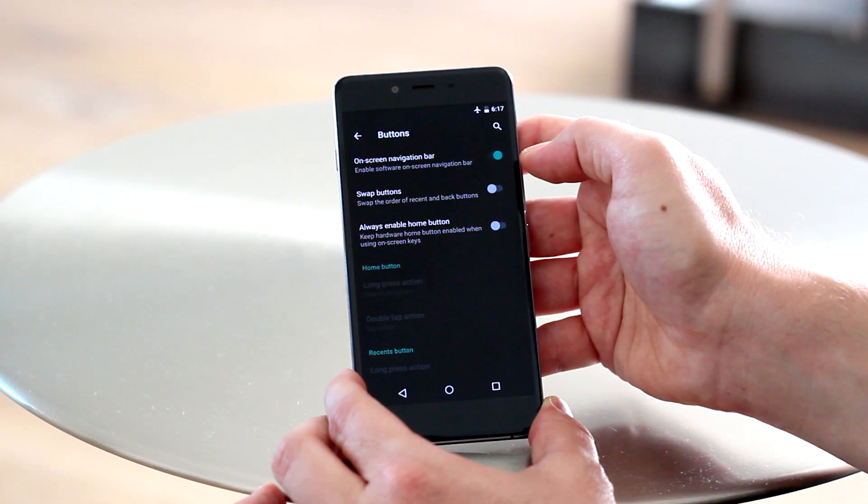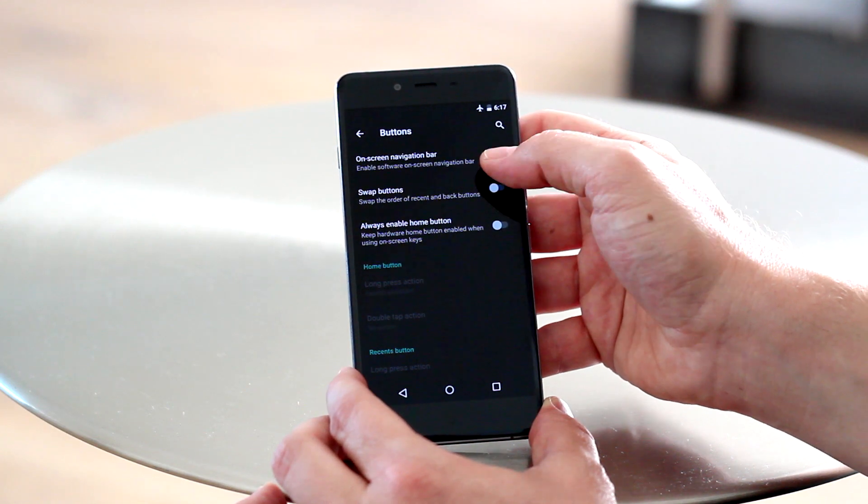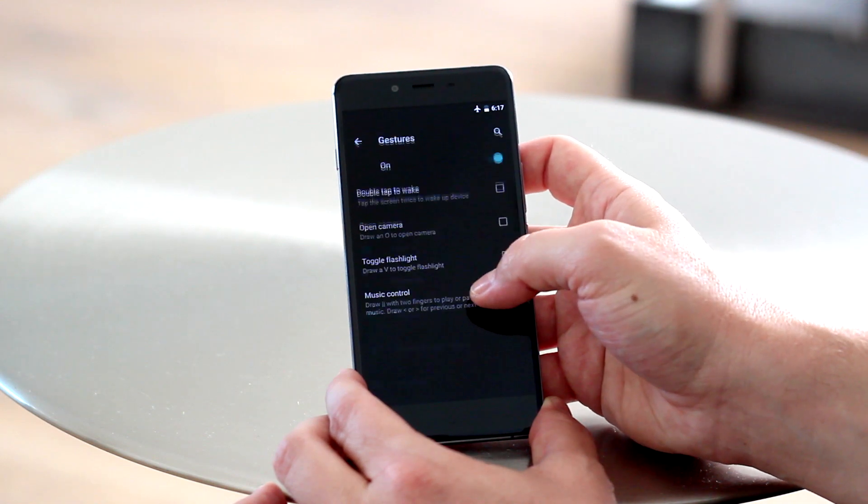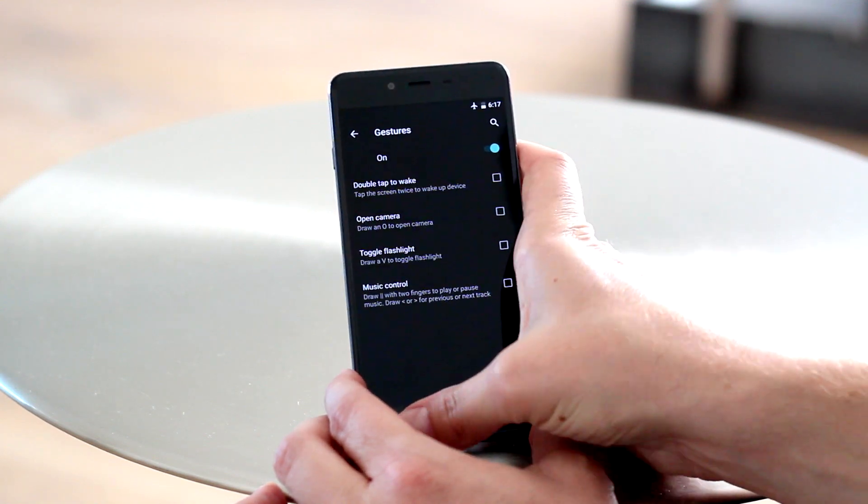The really great thing here is that both feature plenty of customization, so you're not going to feel left out if you prefer one over the other. Off-screen gestures are all here, including double tap to wake, drawing a circle for the camera, and a couple of other options as well.